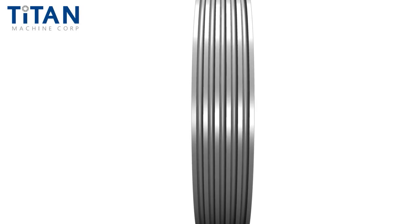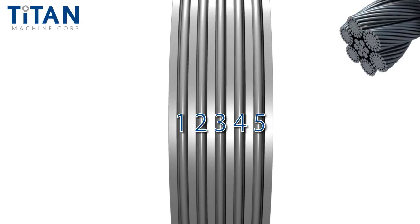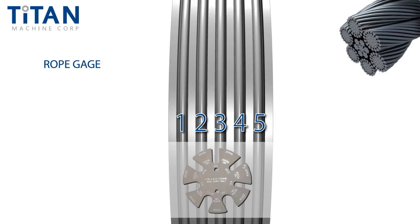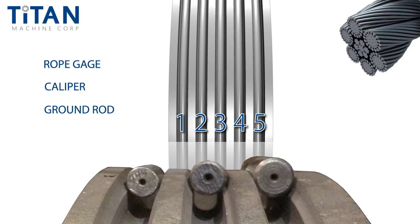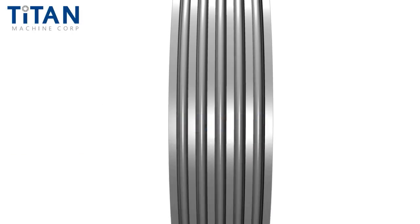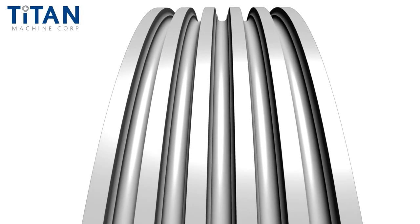Roping configuration. Count the number of rope grooves on the existing shiv. Next, determine the rope diameter. If necessary, use a rope gauge supplied by most wire rope manufacturers, a caliper, or a standard sized ground rod to measure. Then measure the groove or rope pitch. This is a commonly misunderstood dimension — it's simply the distance between the center of one groove to the center of the adjacent groove. It is occasionally called rope or groove centers.